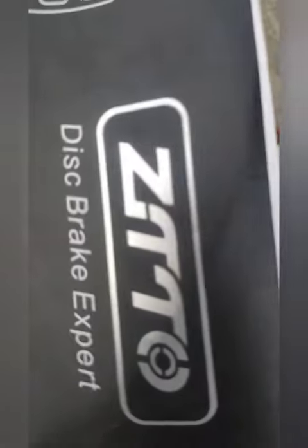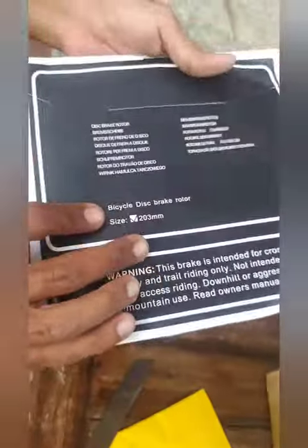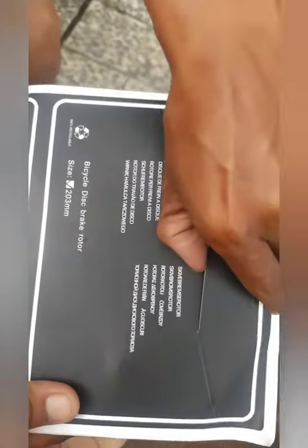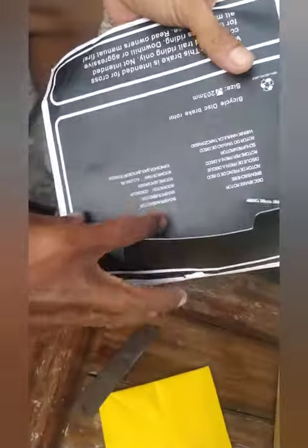Merknya Joto, eh Jito. Buka lah. Ada dulu, 203. Gitar test, 203 men, super besar. Kita buka guys, terus popek guys.